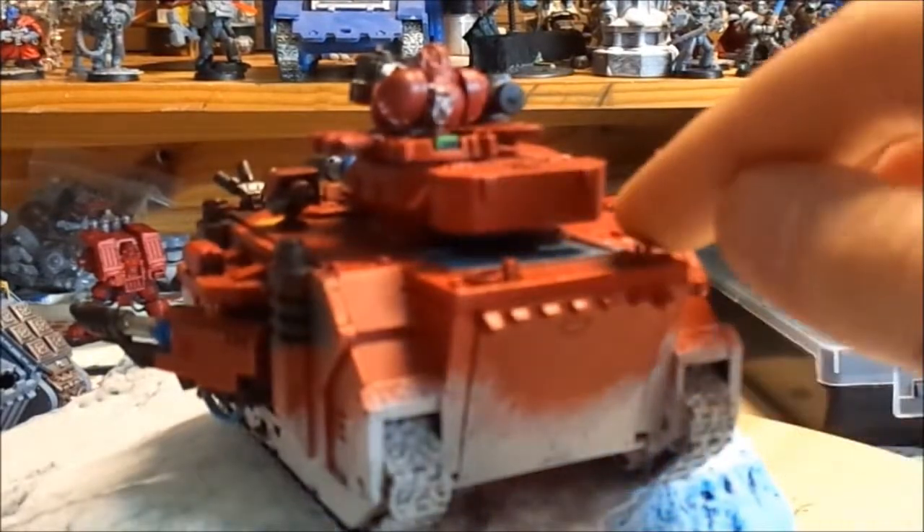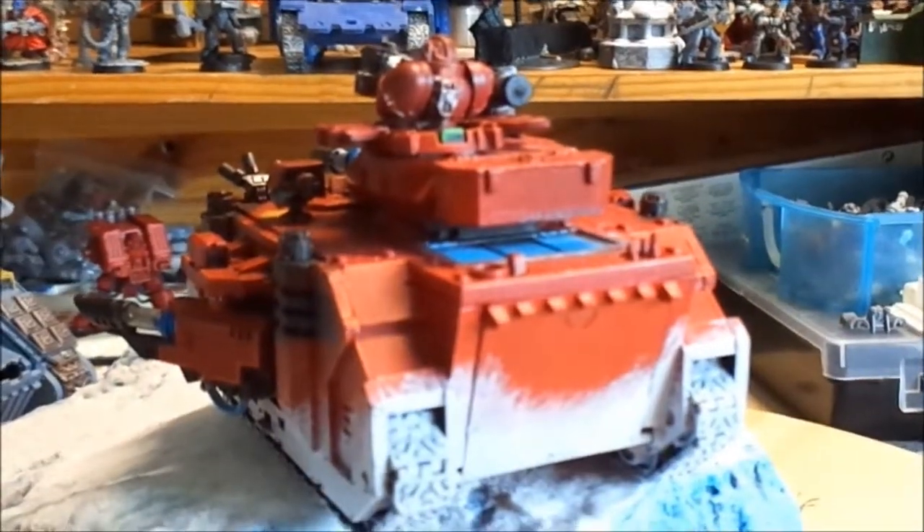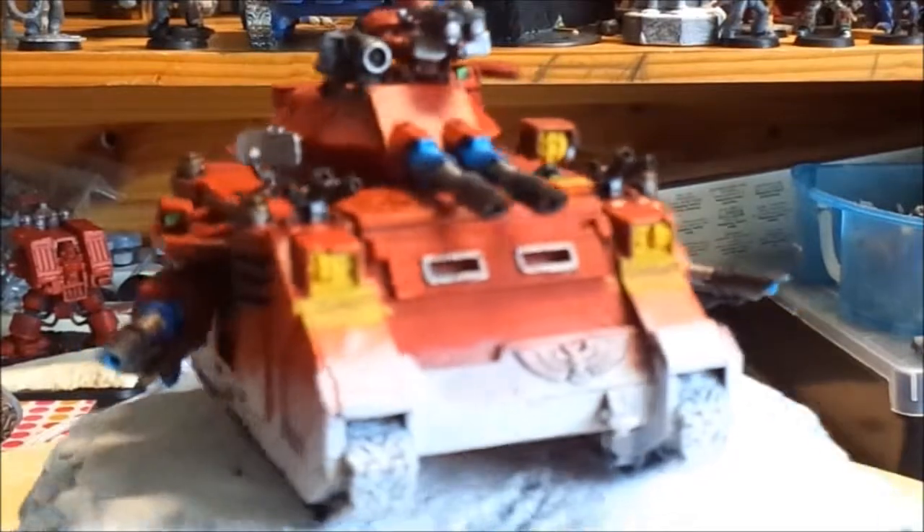In here you can see the blue glow from the engine that's powering the plasmas. And that's today's model showcase.